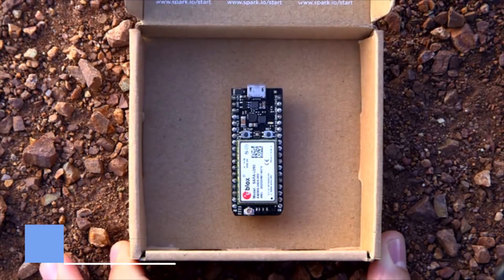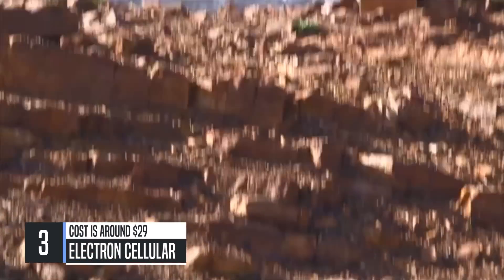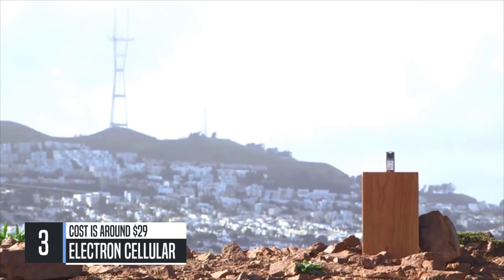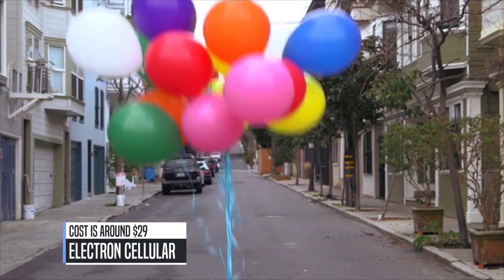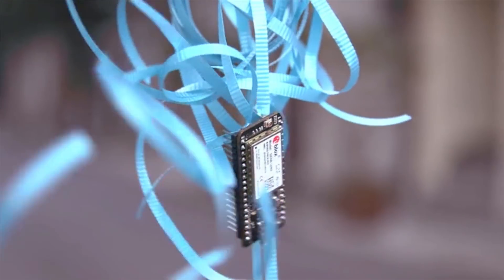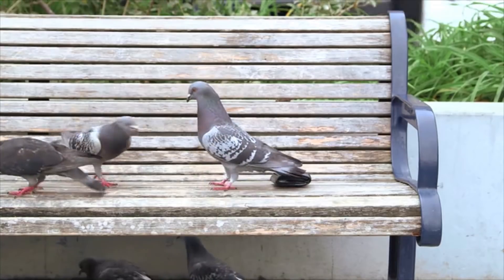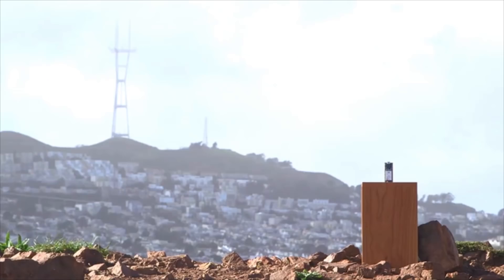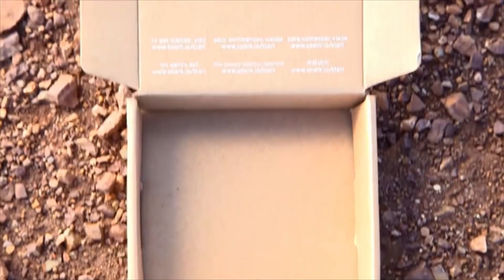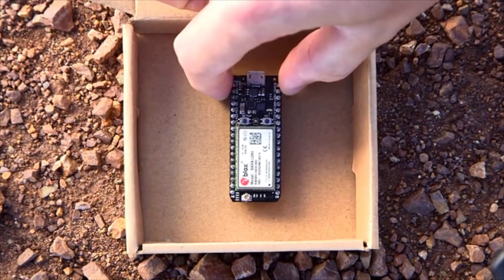This is the internet, and now it works everywhere. This little guy connects to the internet over cellular. And when he comes online, exciting things happen — like a smart weather balloon, wallets that know where they are, or a cellular gyro. With the simplicity of an Arduino and the power of an ARM chip, this is the Electron.